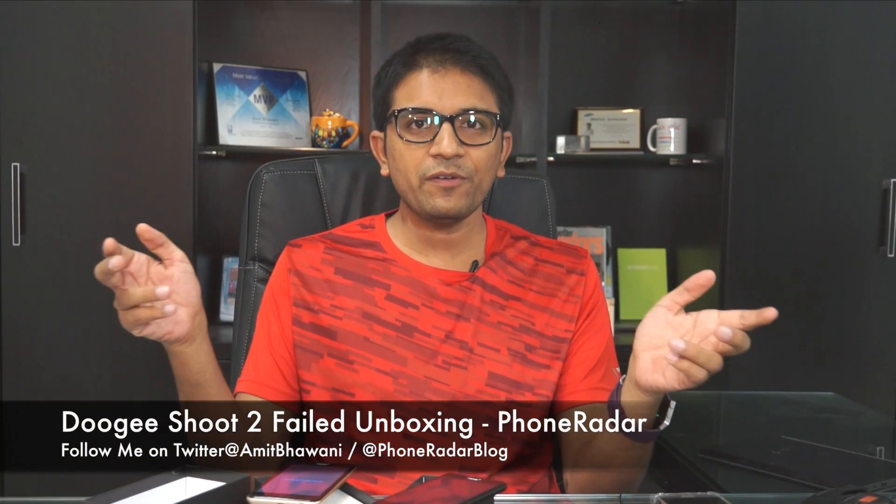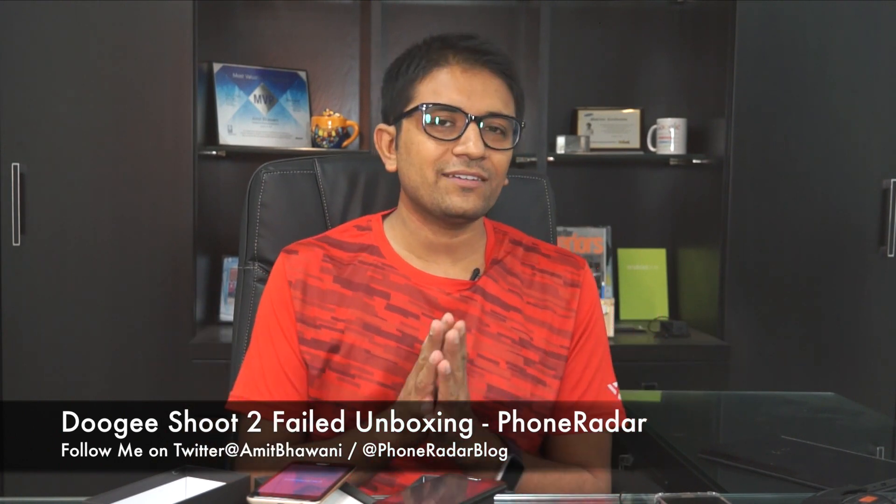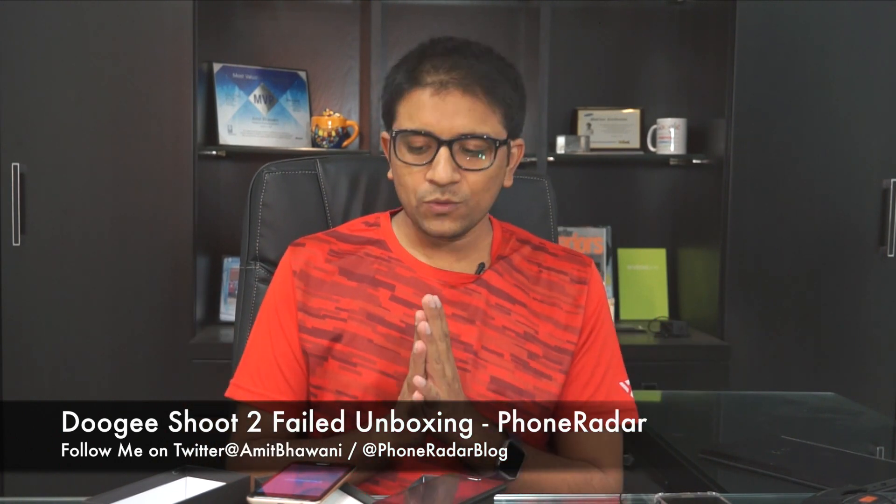Indirectly, I would like to thank Doogee for sending this phone — I didn't pay for the phones, but I did pay the custom duties and I'm now wasting time recording a second video for the same product. The phones look beautiful but they're not working, so what's the point? Let me know in the comments — should I drop them or give them away? This was a failed unboxing of the Doogee Shoot 2. Thank you and bye bye.